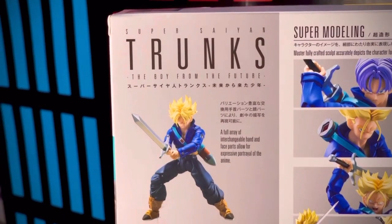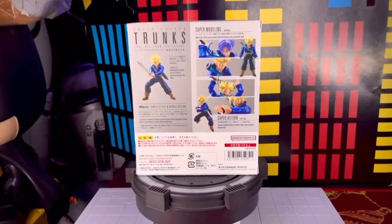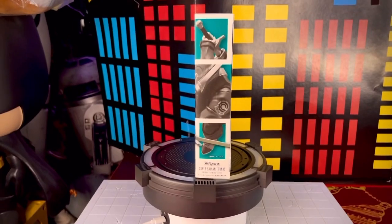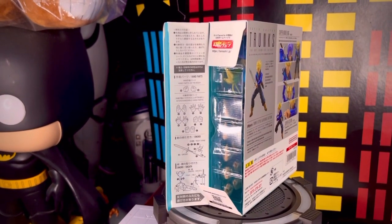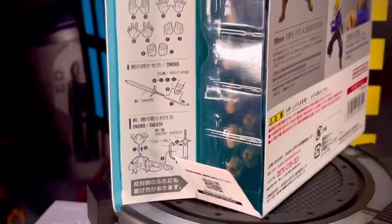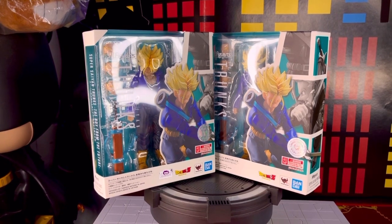En la parte de atrás tenemos todas las poses que podemos lograr con los accesorios que nos trae esta figura — una gran gama de accesorios bastante padres. También vemos cuestiones de licencia y el nombre del personaje. En el segundo lateral tenemos la secuencia en color gris con un fondo en color verde agua, los detalles de ciertas zonas de la figura y el nombre del personaje. El instructivo está en las pestañas, que nos mandan a la página de Tamashii Nations. Yo me compré dos: una para ponerlo en modo Super Saiyajin y una para su modo normal.